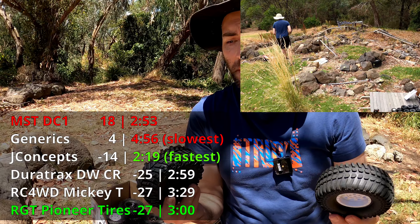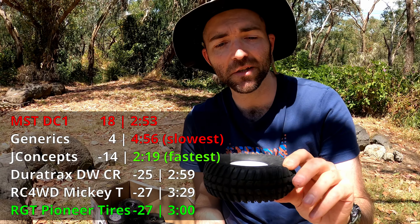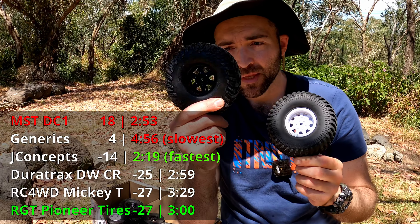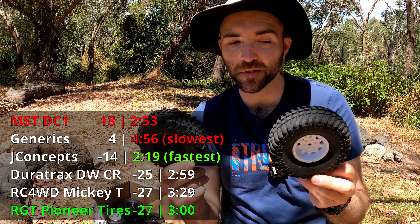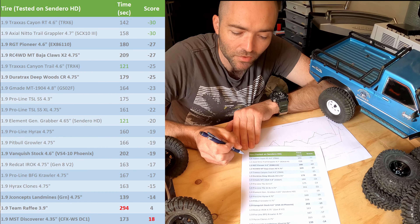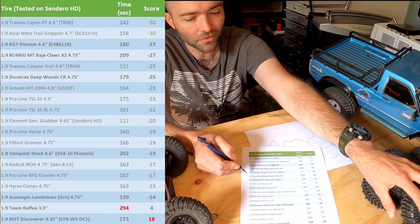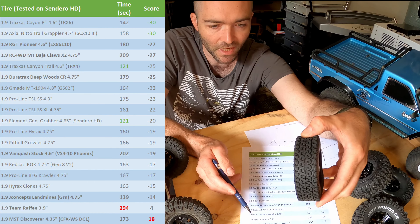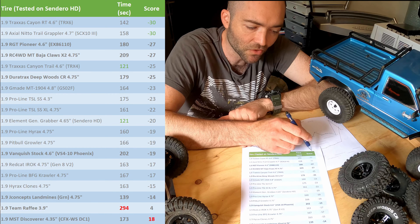In a tie, we go to time — which makes the RGT Pioneer tires the champions for today on dry rock with a time of three minutes flat. The Mickey T's had a time of 3:29 and they both got nearly perfect scores of minus 27 out of minus 30 each. This is 19 tires total. The bolded ones from this test are: the Pioneers, the Mickey T Baja Claws, the DuraTrax Deepwoods, the Vanquish, the J Concepts Landmines, the Team Rafi generics, and the MST Discoverer.